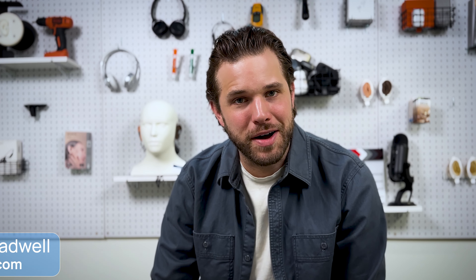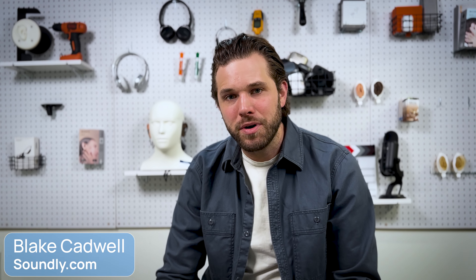Hey everyone, my name is Blake Cadwell. I'm the co-founder at soundly.com, and today we're going to be talking about the new flagship product from Signia called Signia IX. It replaces the former flagship product, which went under the AX name. I've been wearing the product for the last couple of days. I'm going to talk you through my experience, the app, what I'm noticing, what I like, and some of what I wish was a little bit different. So let's get into it.